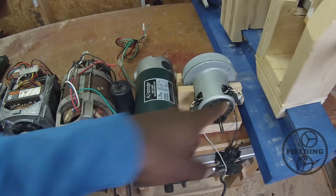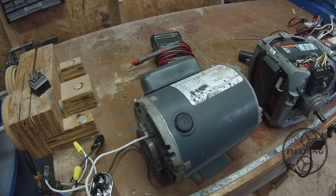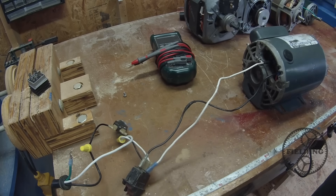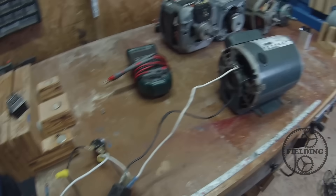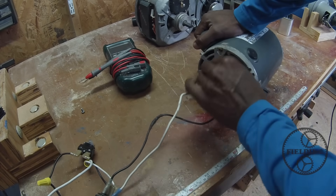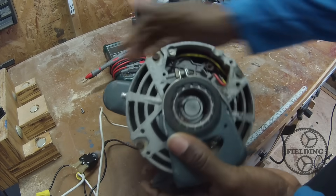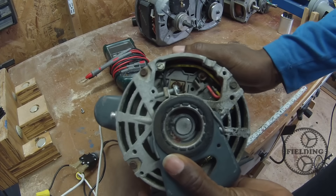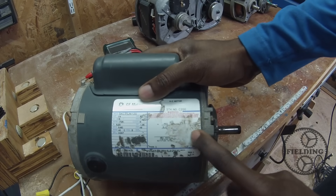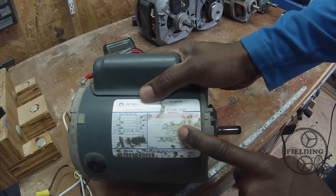DC motors and brushed motors don't need start capacitors. The simplest one is this guy, so let's jump right in. For the most part, you'll find that these motors are already wired. But if you don't have the advantage of that, you can look in the back — before the label got stretched off, it used to tell you which red and black to wire your wires to.